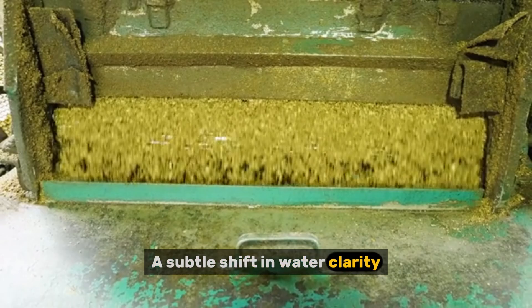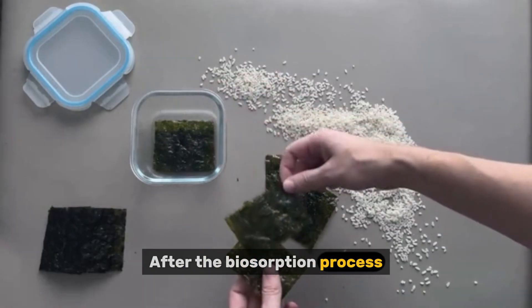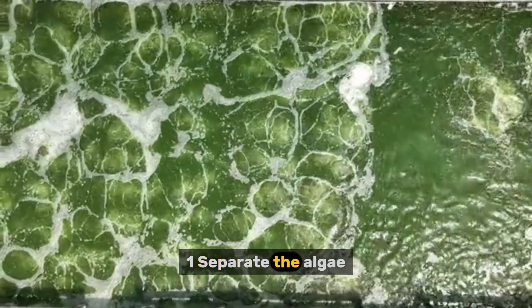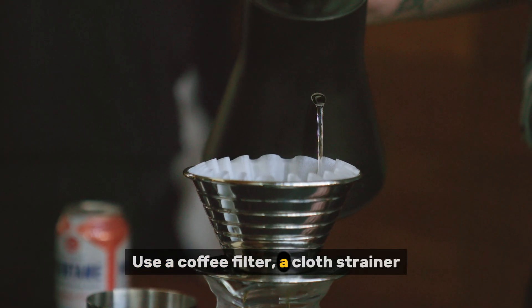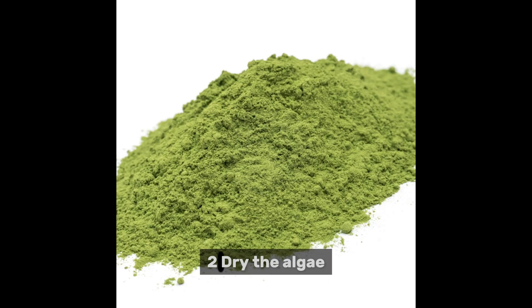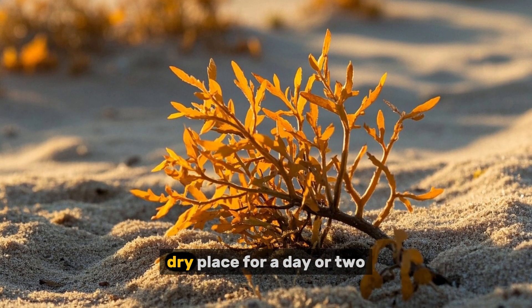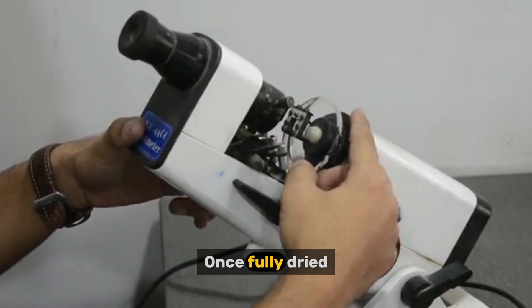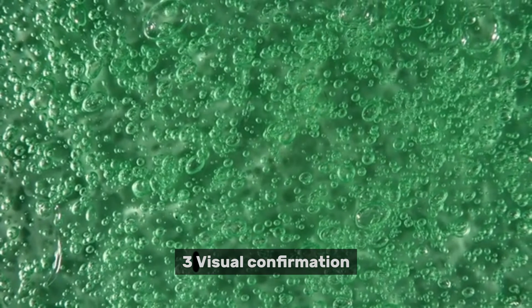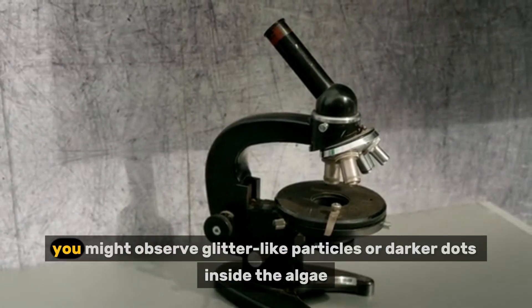Step four: harvesting the gold-loaded algae. First, separate the algae using a coffee filter, cloth strainer, or fine mesh to filter them from the water. Second, dry the algae — spread them on a tray or paper towel and leave them in a warm, dry place for a day or two. Once fully dried, they can be stored in a sealed container; they now contain tiny amounts of gold bound within them. Third, for visual confirmation — if you have access to a microscope, you might observe glitter-like particles or darker dots inside the algae.